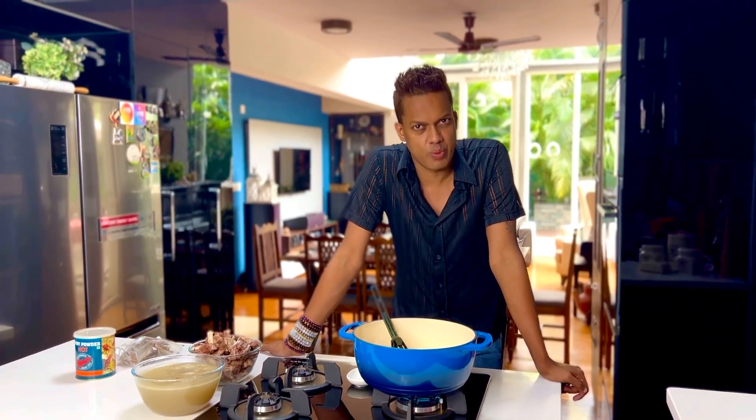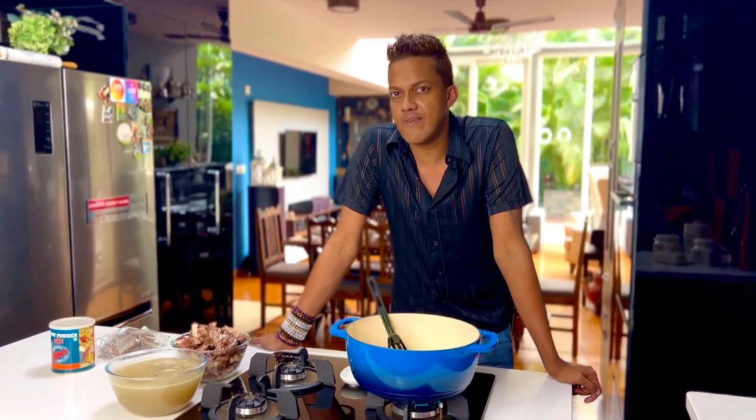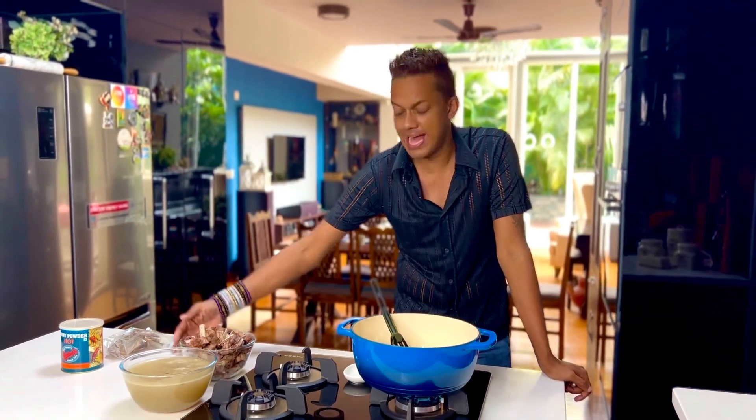I heavily spiced it with about eight cardamoms, eight cloves, eight black peppers, and four bay leaves. Give it one whistle, switch it off, and reserve the stock and the meat.